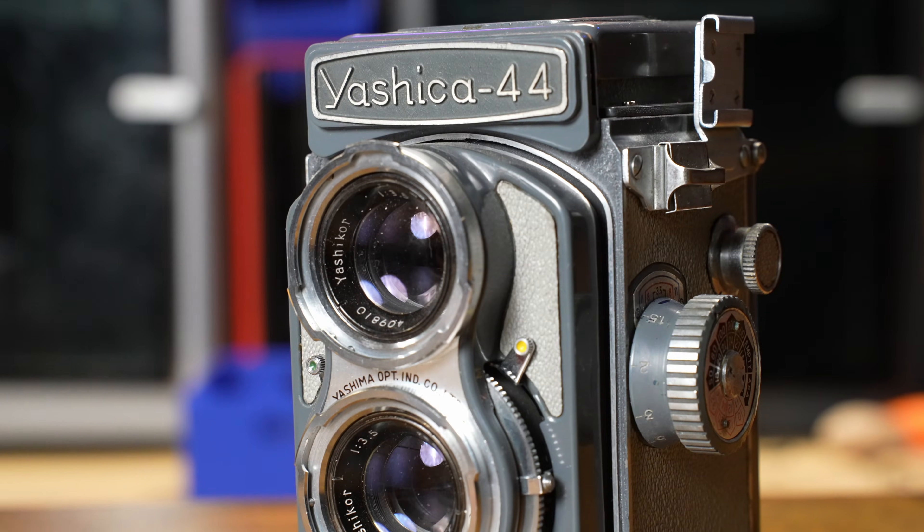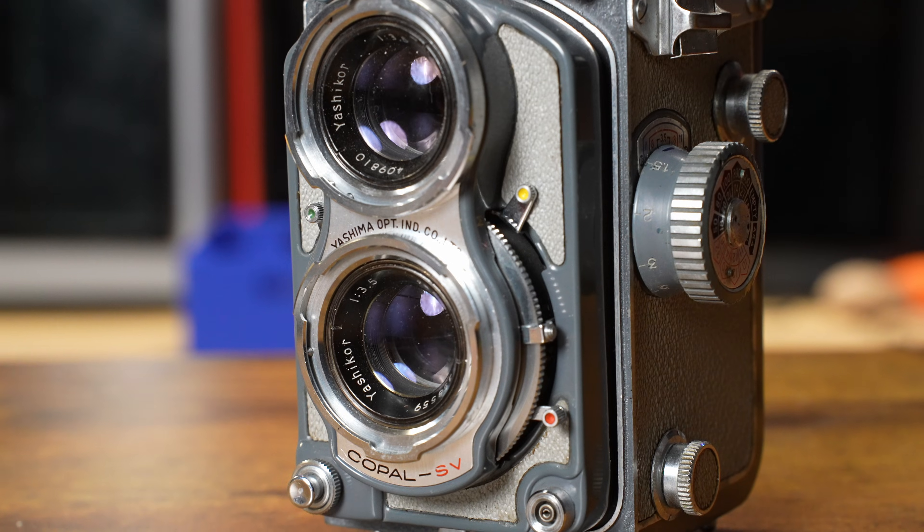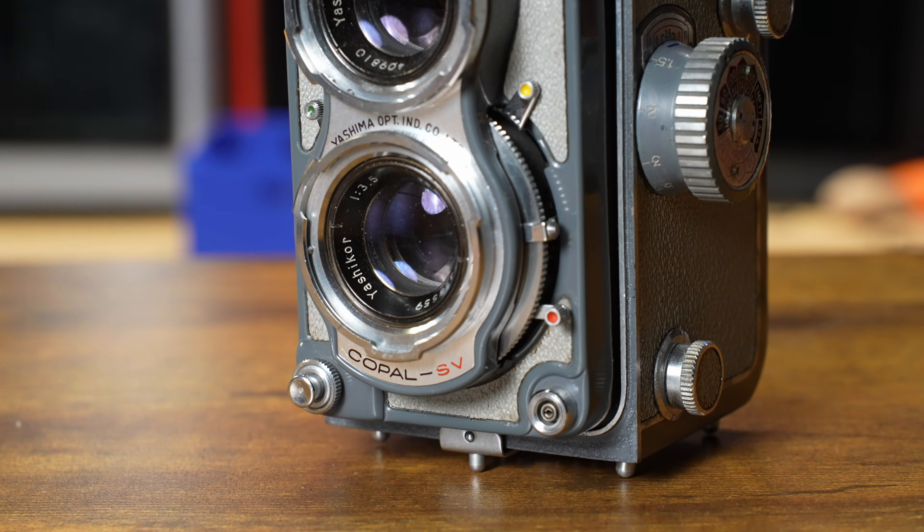This is a film camera, and there's a chance you don't even know what that is depending on how old you are. I actually grew up shooting film a little bit when I was a lot younger. Digital came out in about the year 2000, and this camera is a lot older than that.